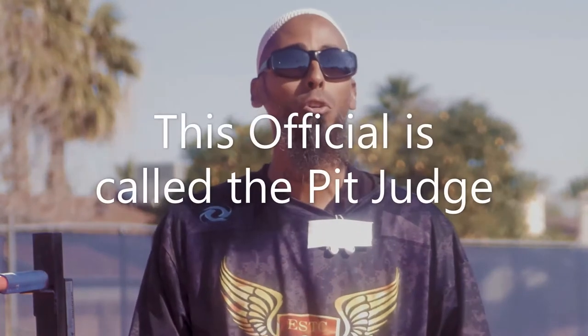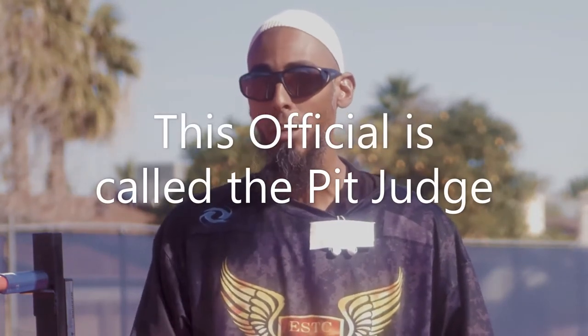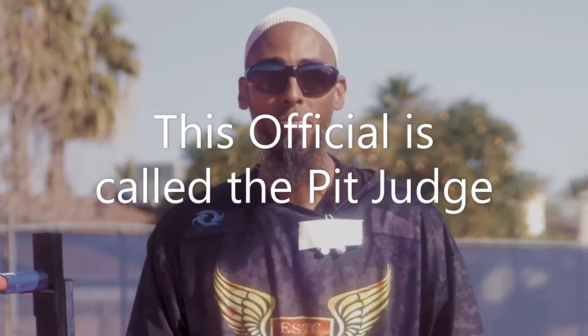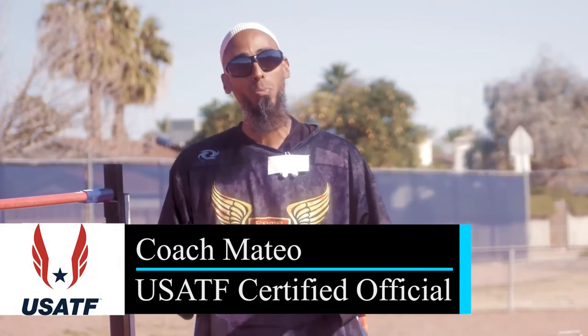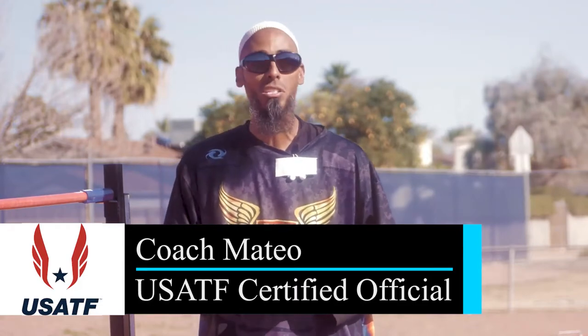In this next section we're going to cover the officials. There are three specific officials we want to focus on: the individual in charge of the red and white flags who determines if an athlete makes or misses the bar, the timekeeper who has a yellow flag and a stopwatch or countdown timer, and the scorekeeper who manages the clipboard. There are nuances that will be added as we go through the section.